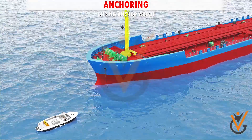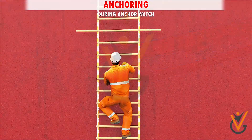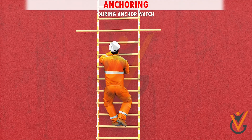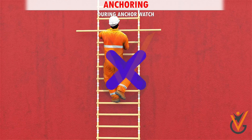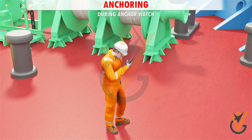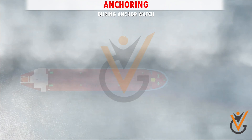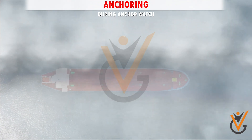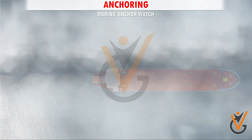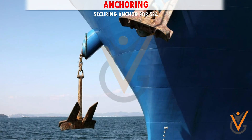Six, all authorized boats to be provided with a safe access ladder. Seven, no unauthorized personnel to board the vessel. Eight, routine report to the bridge via portable VHF radio to be carried out every half hour regarding safety rounds taken. Nine, fog signal to be activated in restricted visibility as per the duty officer's instructions.